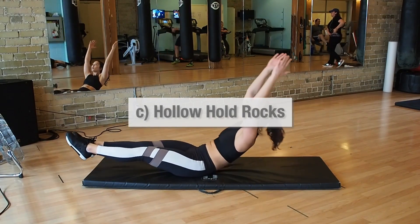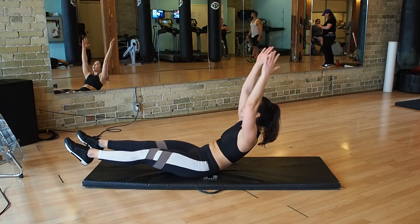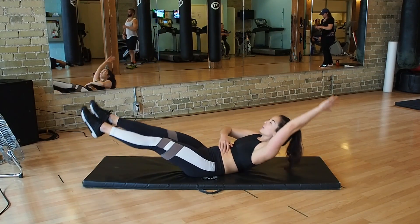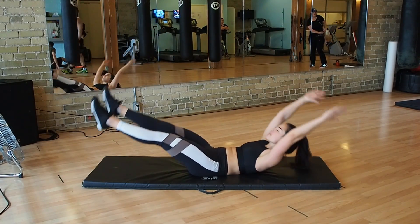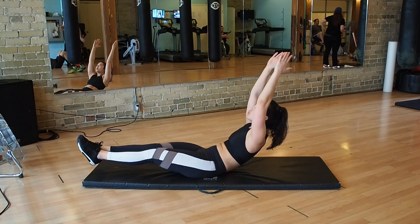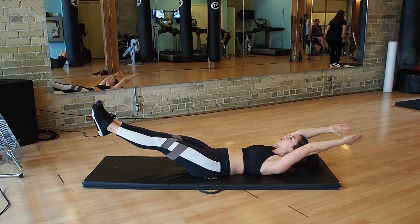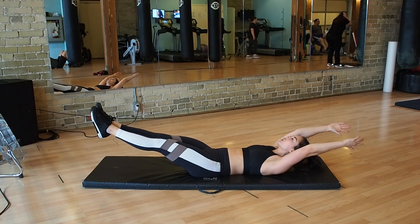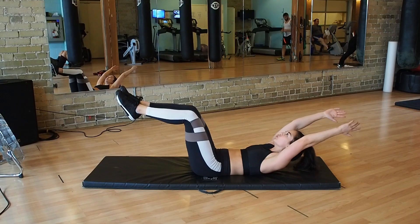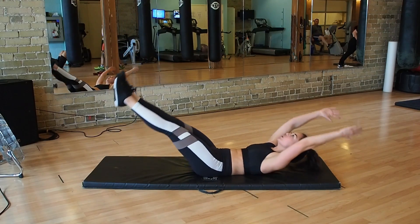We're done with the arms for now — moving on to an ab exercise: hollow rocks. Extend your legs and arms above your head. Press your lower back flat into the mat and contract those abs while keeping your chin tucked. Lift your arms, shoulders, and feet off the ground, and rock back and forth, minimizing movement from your hips or shoulders. Try to keep your arms and hands past your ears. If this is too difficult, hold the hollow hold position without rocking, or bend your legs at a 90-degree angle. Try all variations and see what works best for you.